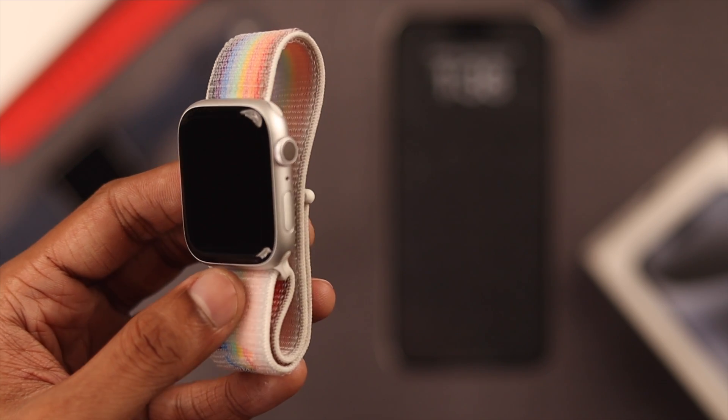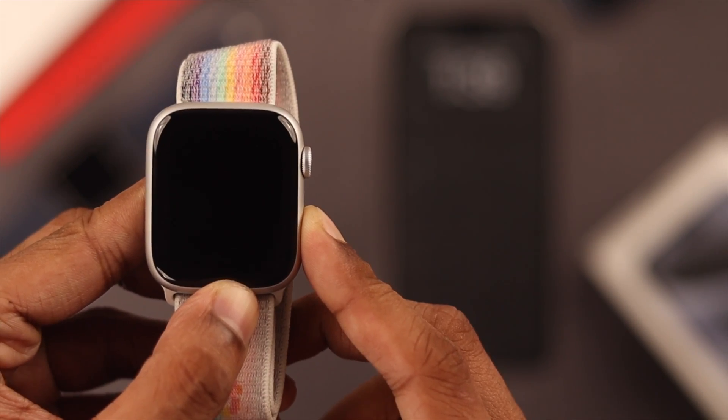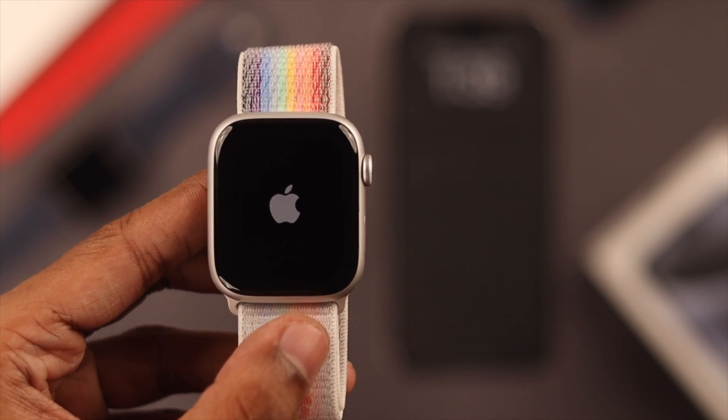Let's start by turning on our Apple Watch 9 by pressing down on the side button for a few seconds. Then you should see the Apple logo and our Apple Watch will turn on.